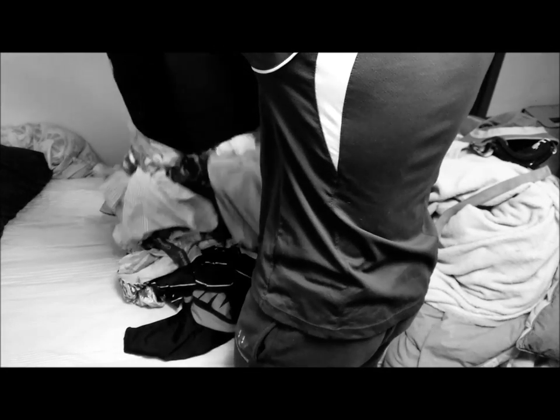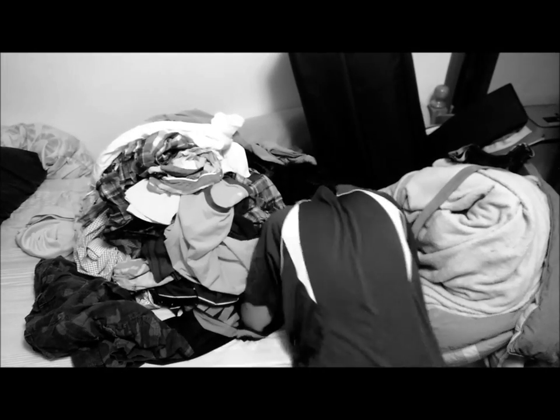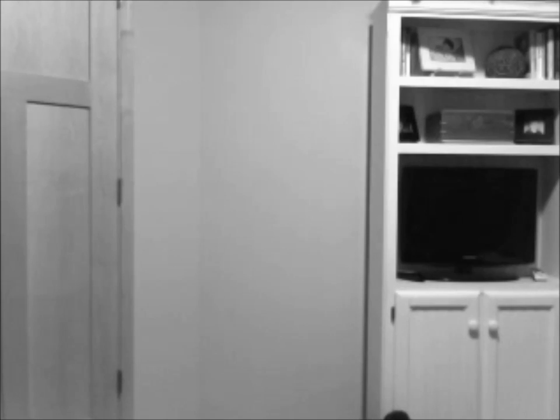Is this an average Saturday night at your house? Tired of the constant hassle of folding laundry? Have more laundry than you know what to do with? There's got to be a better way!